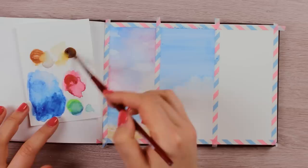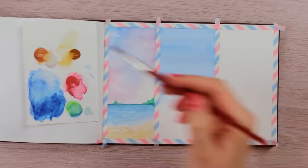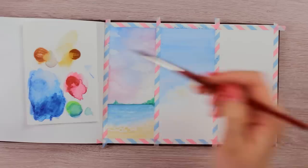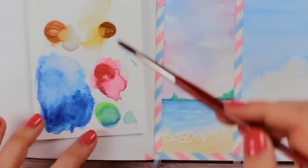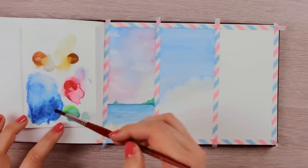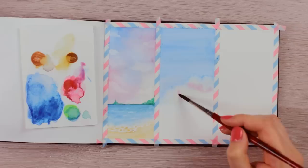From here, we can add more depth to the clouds by creating shadows. Begin by loading your brush with a little bit of brown color paint and carefully apply it to a few areas on the clouds. I focused on the left areas because I wanted the sun to shine from the right. Imagine where the shadows of the clouds would be and apply the paint — but don't think too much, just let the paint do its magic. Then load up your brush with a pinkish-red color and apply it right below the brown areas to create a darker shade for the shadow.